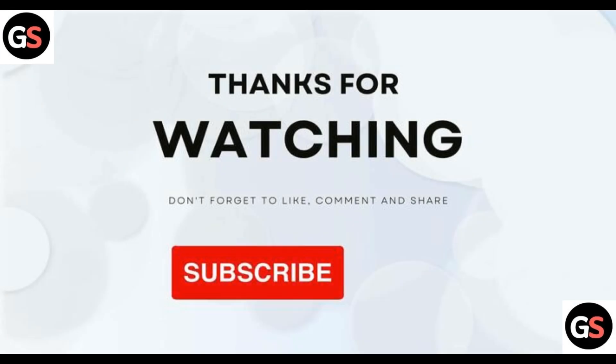That's all for the video. Thank you for watching. Do like, share, comment, and subscribe to this channel.